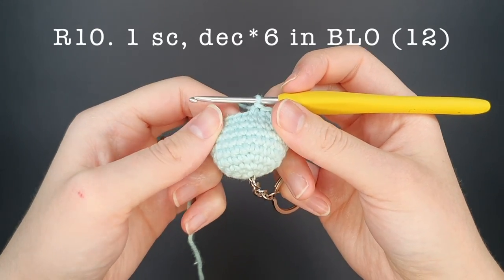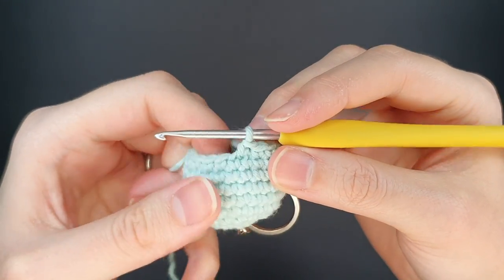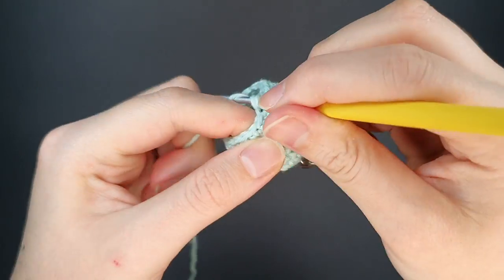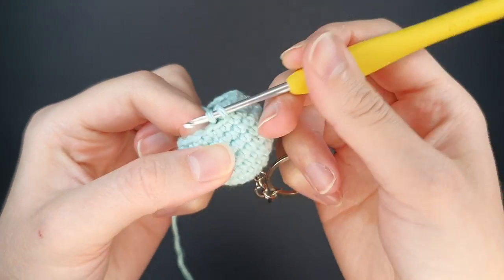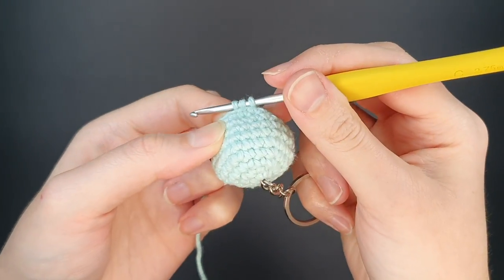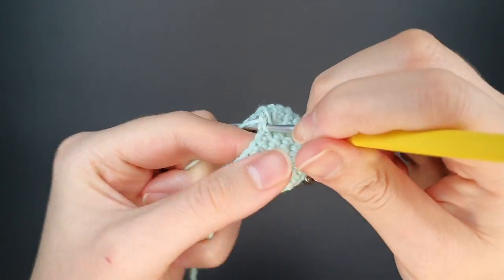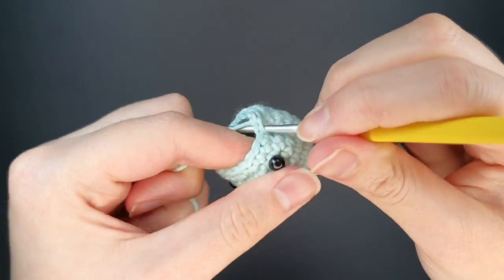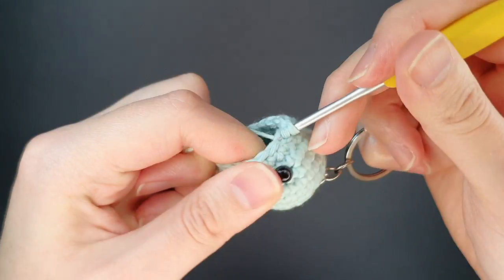On to round ten. We're going to do one single crochet and one decrease six times around, but for this round we're working in the back loop only. For the single crochet, work into the back loop. To decrease in the back loop only we can't use the invisible decrease, so we use the traditional decrease: bring up a loop in the next stitch, move into the next stitch, bring up a third loop, yarn over and pull through all three. We repeat this pattern all the way around. We're working in the back loop to attach the skirt after we finish the body.